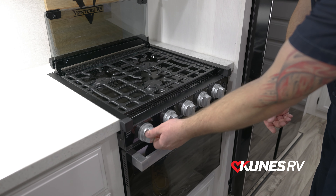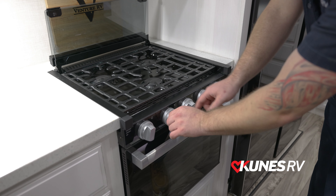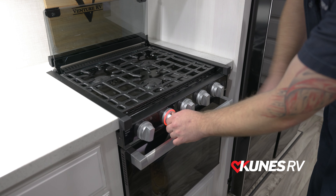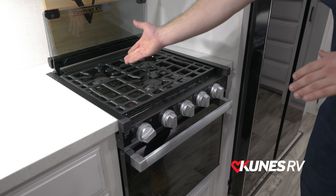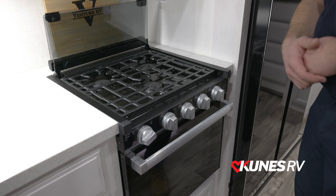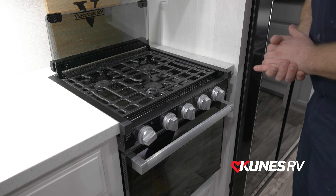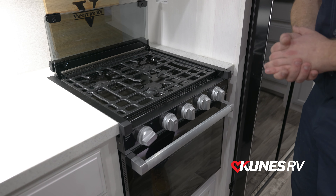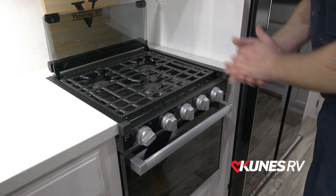Right over here is going to be the sparking. So once you turn this over to where the flame lines up with the line there, you're going to turn this sparker just like that. That will now spark to your burner that you have turned on and lighting it for you. You can have all three of them turned on and sparking and lighting it — that will allow you to have all of your burners going. It is just a simple turning of that knob to spark all of these.